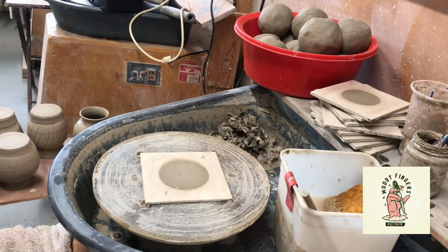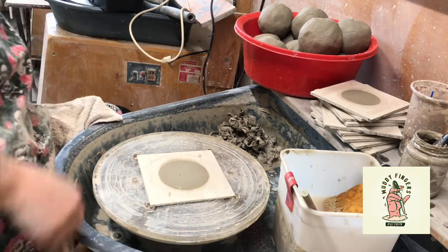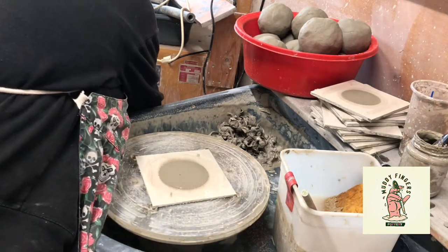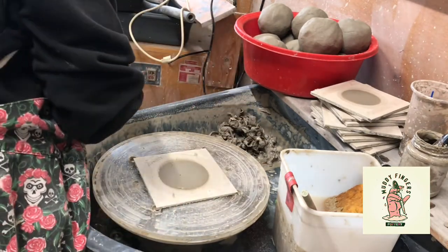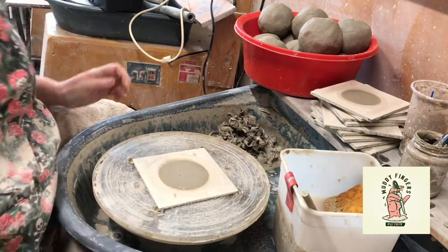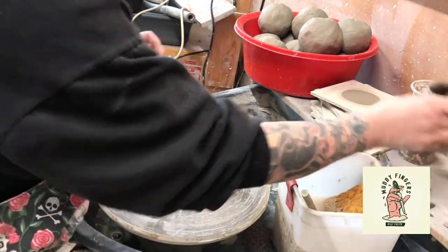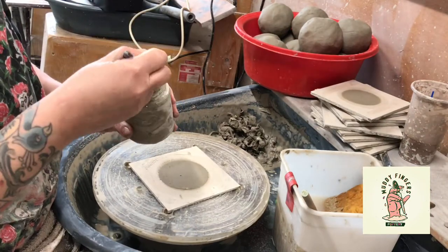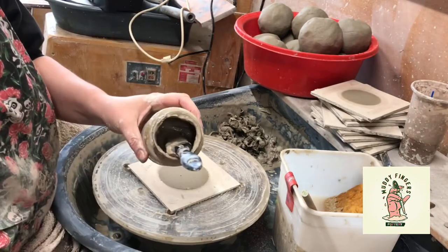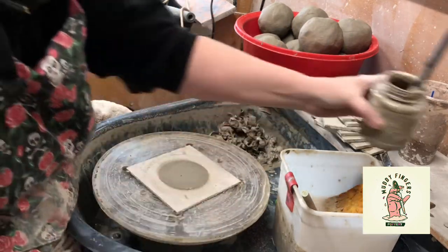Hello! Today, because I haven't done a little video for a while, I'm going to show you how to make these pots. I'm using a mixture of sodium silicate and slip, which is the same slip as the clay, but you can use a different colour if you want. It's basically just mixed up in a tub. I've got a nice big paintbrush there to brush it on with.